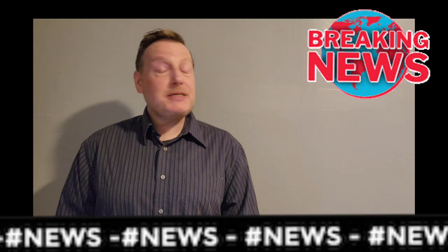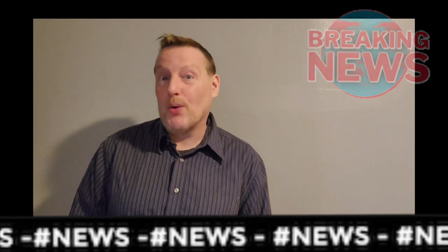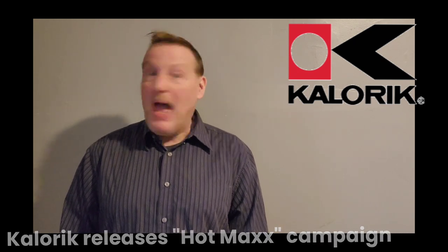Welcome to the SSAM News Desk, and we have some exciting news for you. The company Caloric has just released its Hot Max advertising campaign, self-described as trendy, happy, and provocative. And we have a sneak peek exclusively just for you.